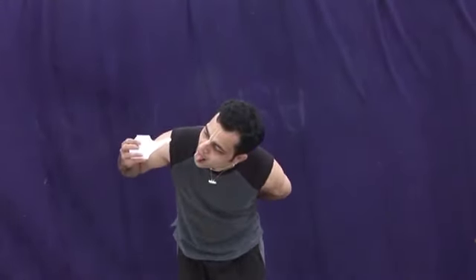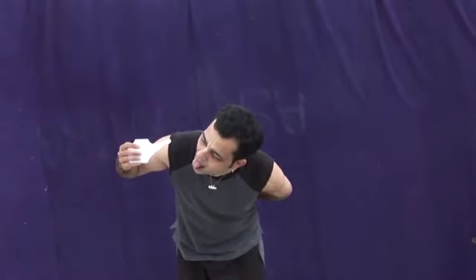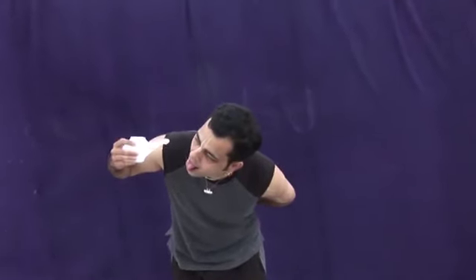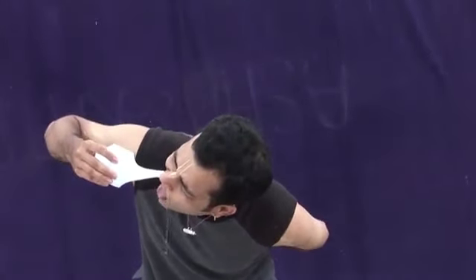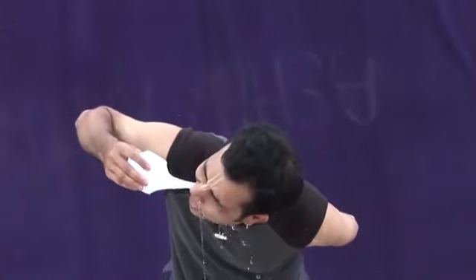In water, use a pot — there are specific Jala Neti pots available. Firstly, breathe with your mouth as shown, then insert the neti pot in one of your nostrils. Do not fear — the water will surely come out of the other nostril or through your mouth.